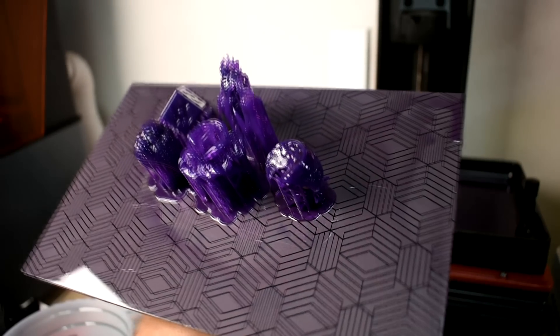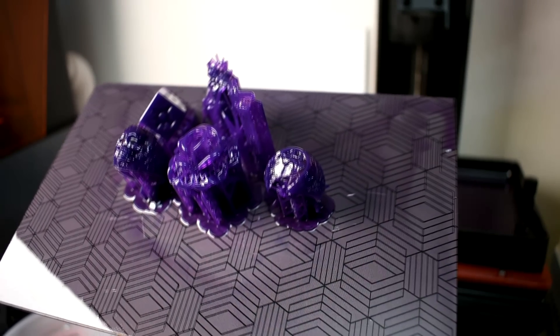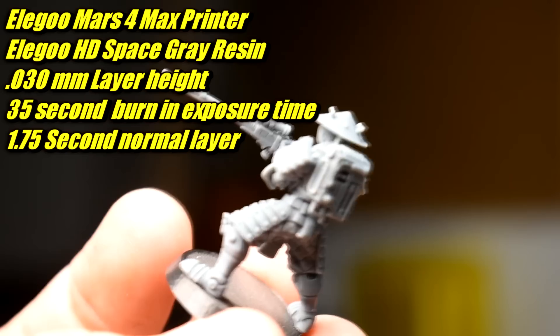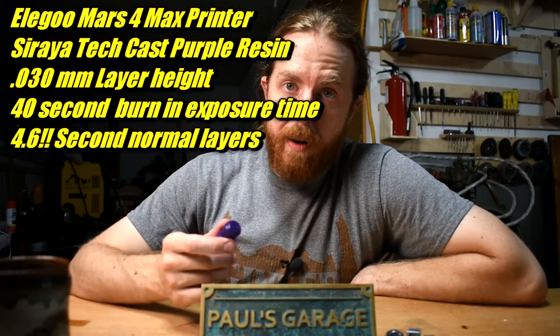This resin doesn't print like normal resin. It's fairly brittle and it's kind of waxy feeling - I suspect there's a wax content. With the Elegoo resin, the exposure time per layer I found is a little under 2 seconds per layer at 30 micron layers. With this cast resin, same layer height, I was looking more like 4.5 to 5 seconds - way longer exposure. Takes a lot longer to print, but you're not printing huge stuff anyway. These are kind of small.